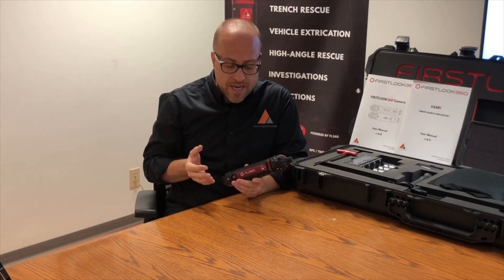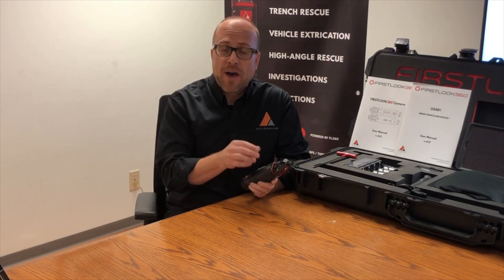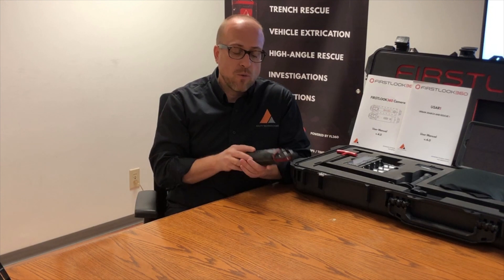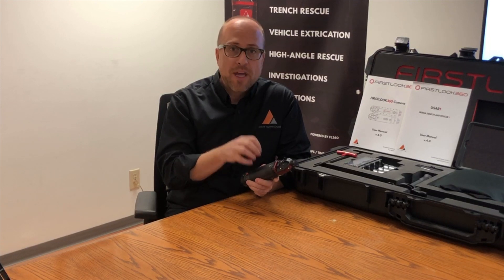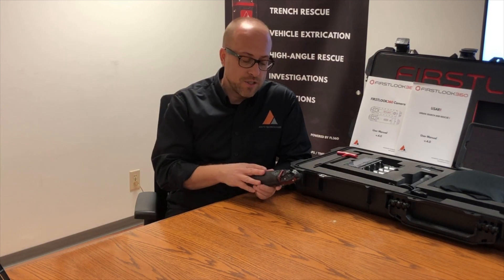This camera is IP68 when using the environmental lid. There are two battery enclosure lids that we offer with this camera — an audio mic lid as well as an environmental lid. When using the environmental lid, you have the ability to take this underwater up to three meters for 30 minutes. I will preface that this is not an underwater camera — it was never made to be an underwater camera. However, you have that ability if needed, and you can use this in very wet conditions.